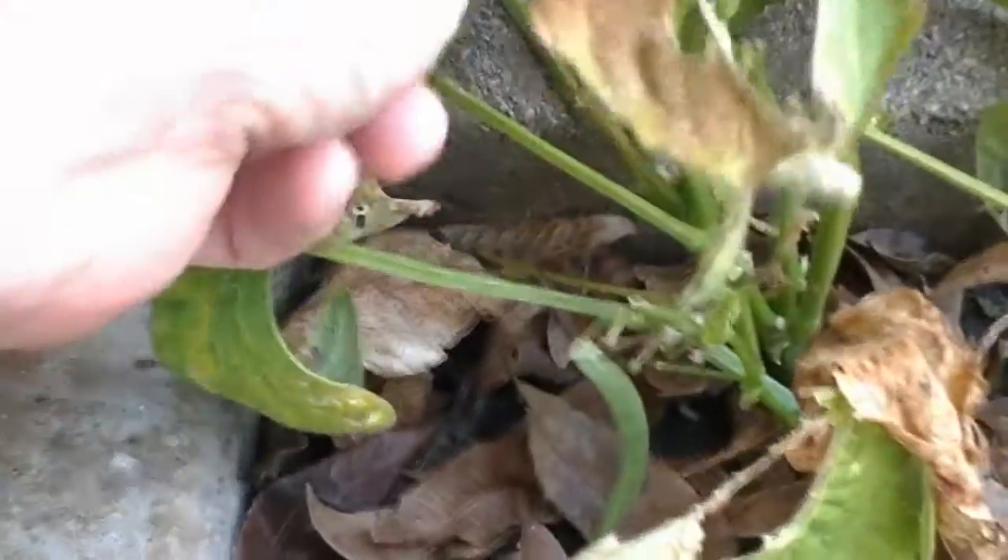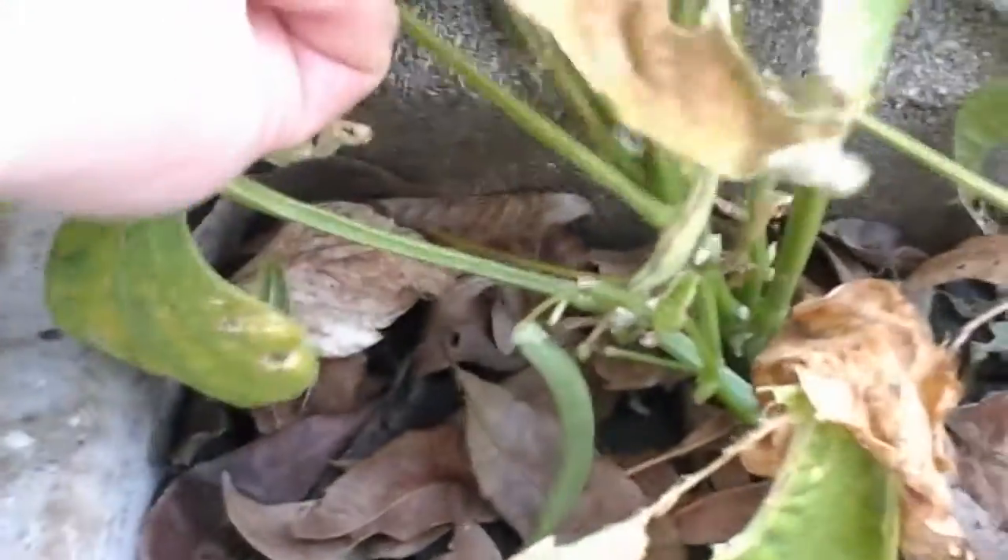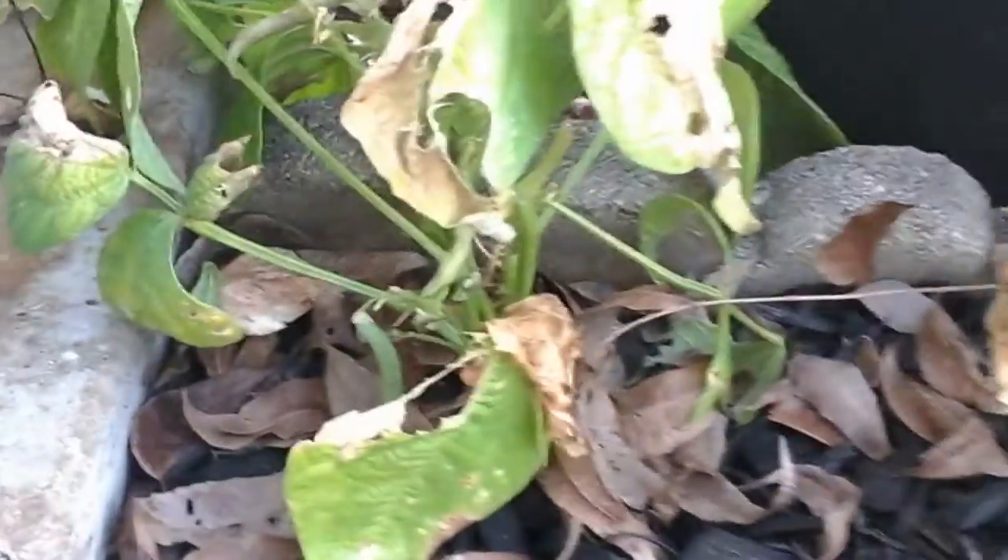And back here, you can see some of these are just looking a little bit on the ratty side. They've been chewed by something, but not all of them. And the really important ones, which are...